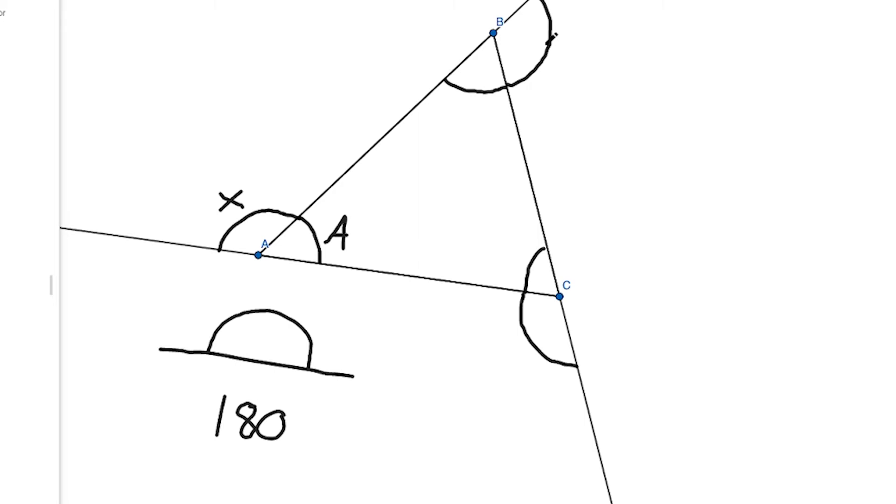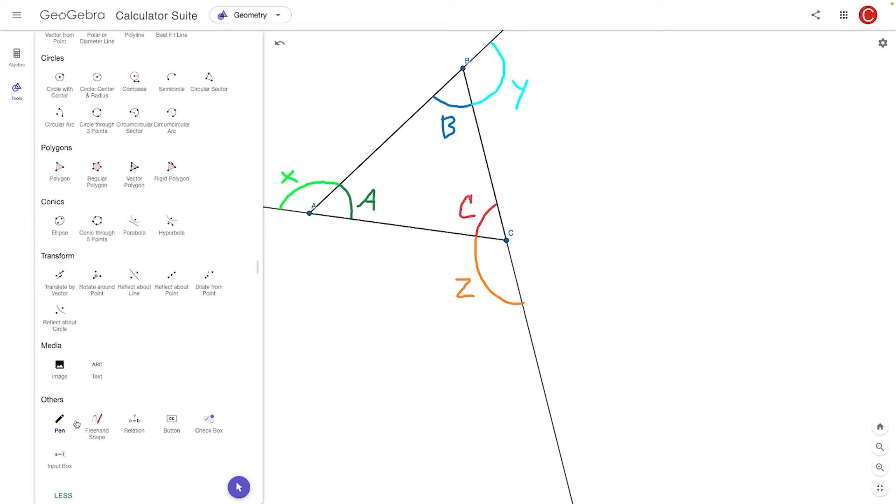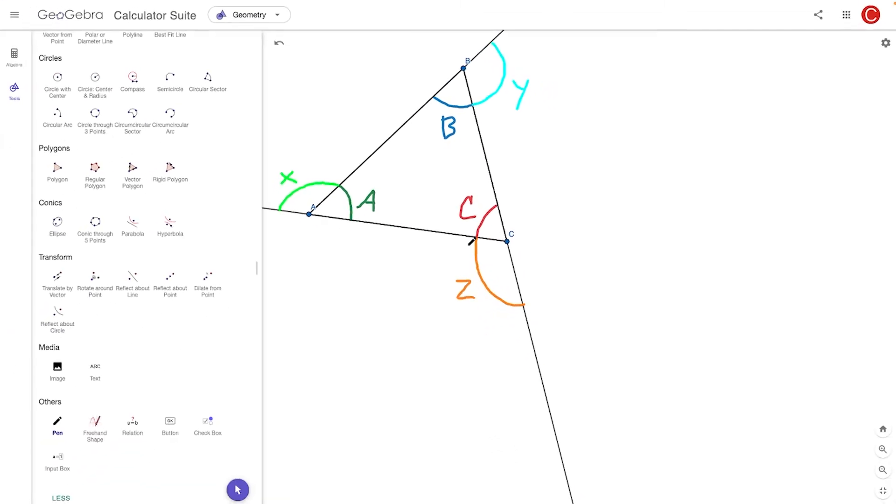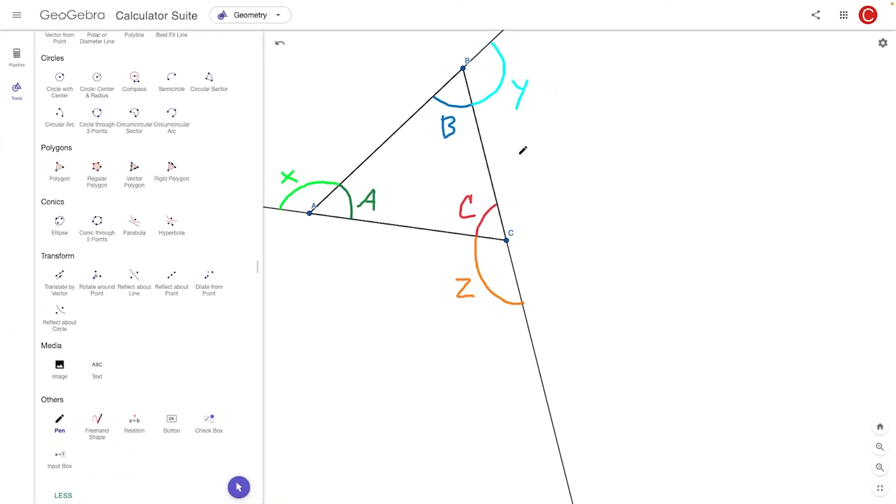I've gone ahead and colored the angles here to make it a little easier to follow. We still have our interior angles: A in green, B in blue, and C in red. Then we have our exterior angles adjacent to them: X in lime green, Y in teal, and Z in orange. So how do we go from this to proving that A plus B plus C equals 180 degrees?